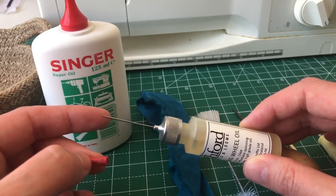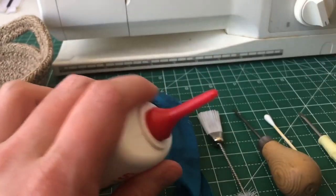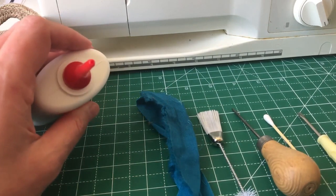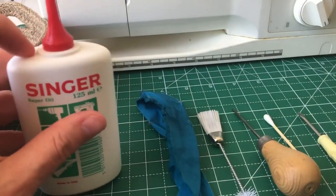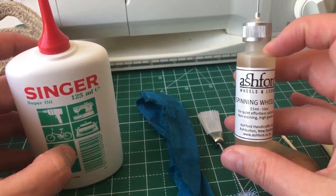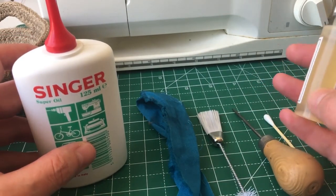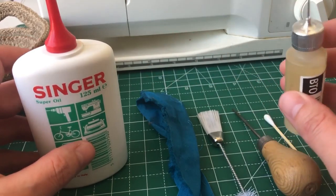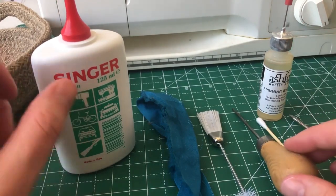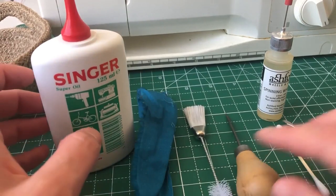Having a kind of fine needle-tip applicator to apply the oil is really handy — it means you can be more precise about the amount and location. That's a very different sized tip compared to the Singer, where you can see the nozzle is quite big, so you can end up with a bit of mess. This is my spinning wheel oil, which is basically the same kind of oil. Do put your little TLC kit together — it's a kit to keep your sewing machine in good order.